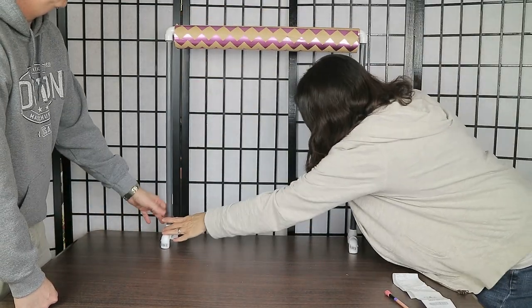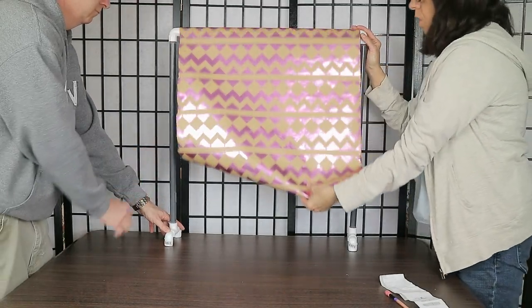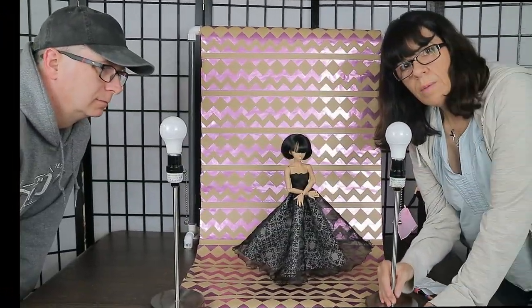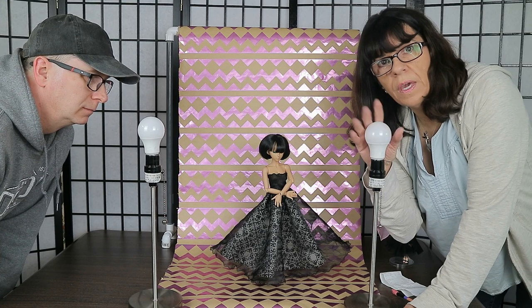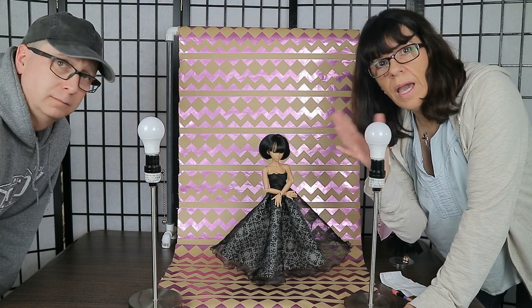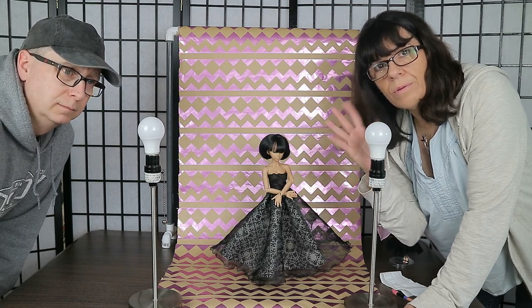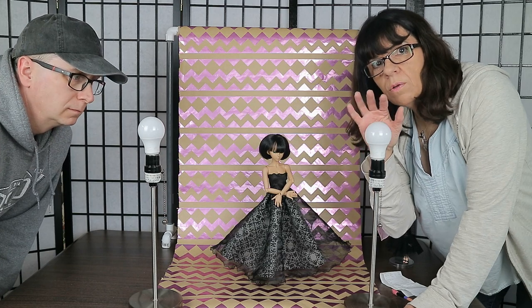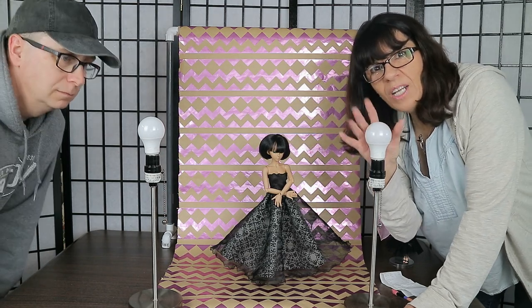These are lamps right off our nightstands — you can use any lamp you have in the house. The bulb is the most important thing. It depends on whether you want an LED light and what color temperature you prefer: warm (more orange) or a brighter daylight blue. We're using 40-watt bulbs here.